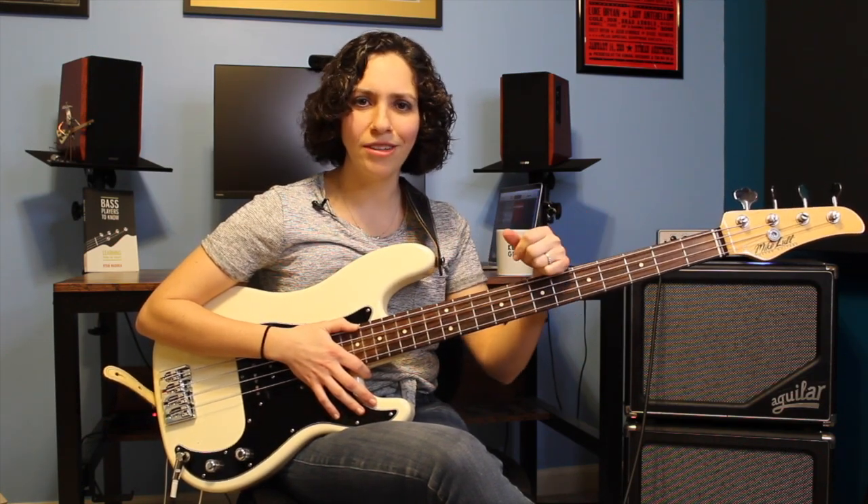So we're going to go over it right now and break it down. But if you want tab or notation or anything like that, hit up either my Truefire channel or my Patreon page and you can find it there. There's also all kinds of fun stuff on my website, ryanmedora.com. But in the meantime, let's break down this bass line.